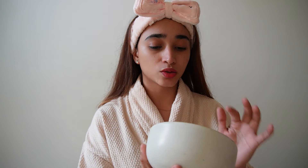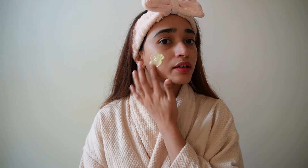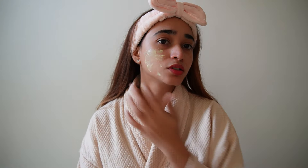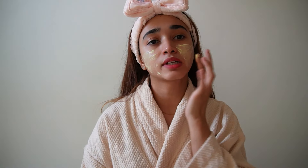I washed my face with water, and now let's move on to the next step — applying the face pack. I made this face pack at home using rice flour, curd, honey, and turmeric, which is really good for your skin. I'm using my hands to apply the face pack, but if you have a face pack brush, please use that to keep it clean and tidy. Since I don't have one right now, I'm using my hands.